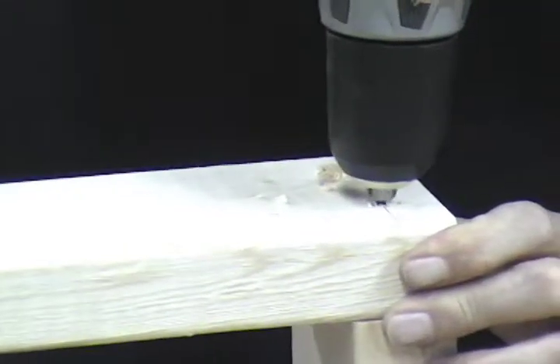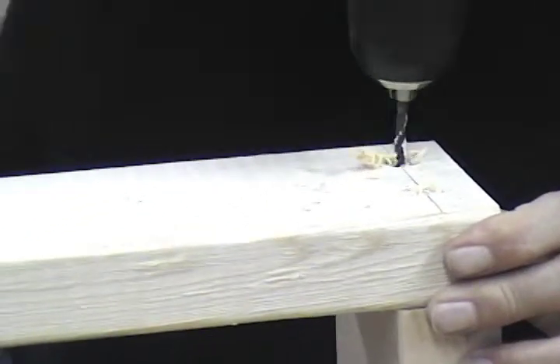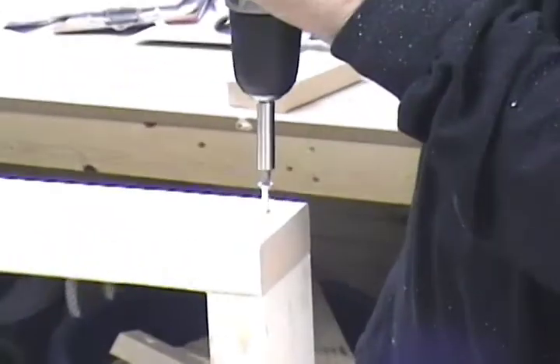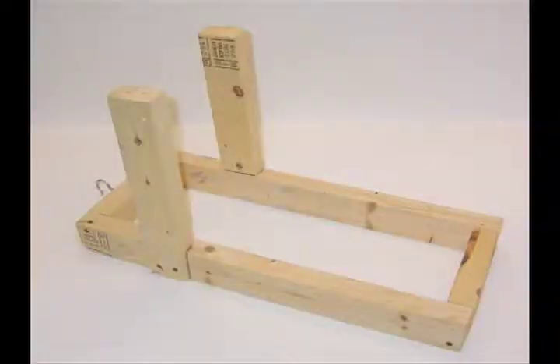Tip: since you are screwing into the end of a piece of wood, you should drill small pilot holes where the screws are going to go so you don't split or break your wood — that would make you have to start over from scratch. Step six: attach the 14-inch upright pieces to the grooves as shown and screw them together. Remember again to drill pilot holes before screwing pieces together.